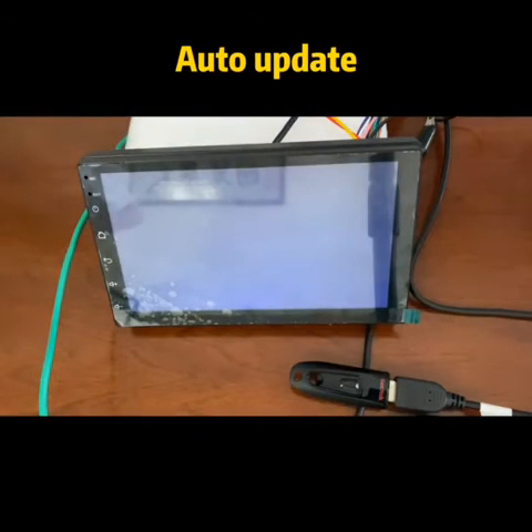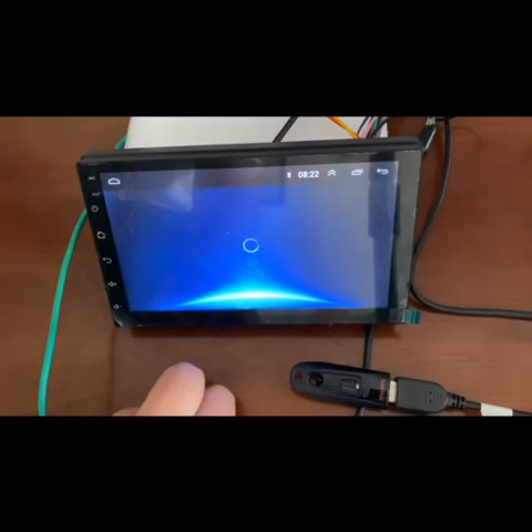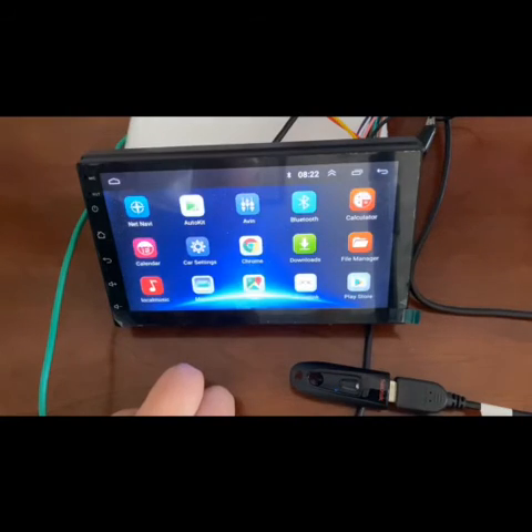And it's done! Waiting for the restart. Come on, come on. Okay, come out. Then this is an updated system.